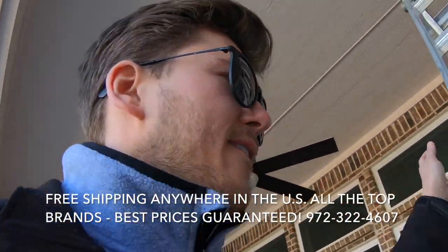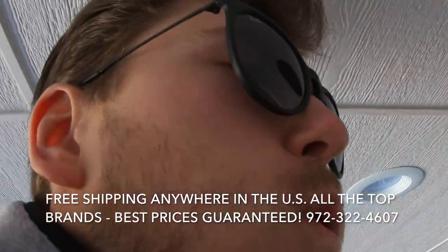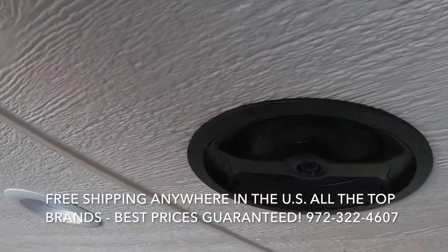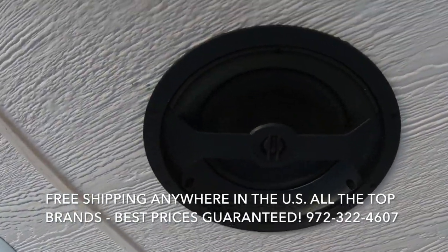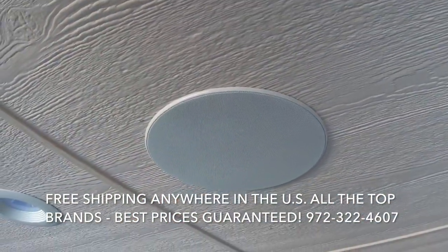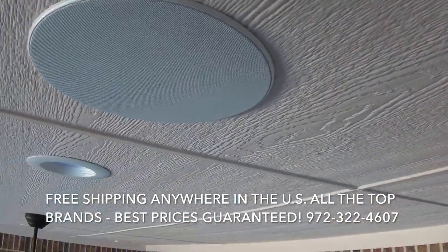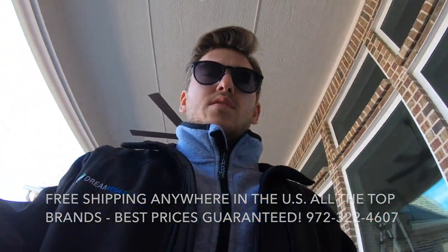Here's the final product — you can see I did a perfect job. It looks awesome, and the grill just like that. One down, three to go — speaker number two.